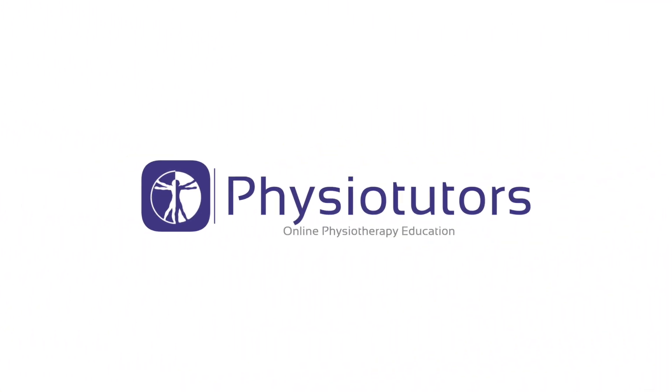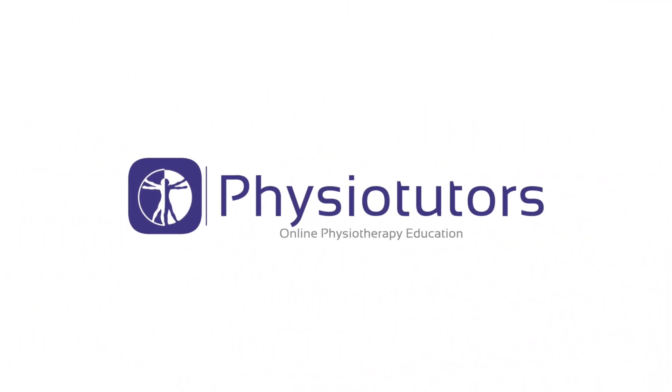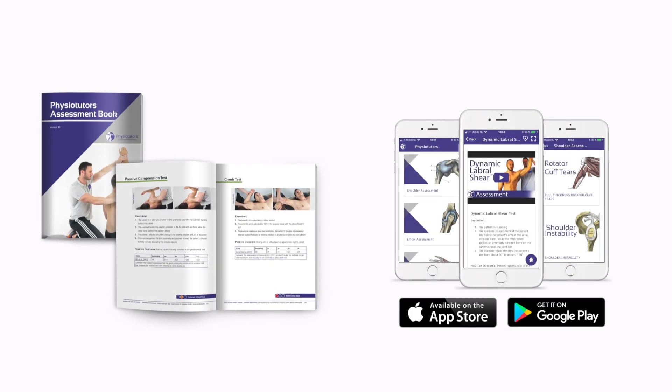In this video, I'm going to show you how to perform the bear hug test to diagnose partial and full thickness subscapularis tendon tears. Hi and welcome back to Physiotutors. The bear hug test is an easy way to assess strength and pain in a subscapularis.